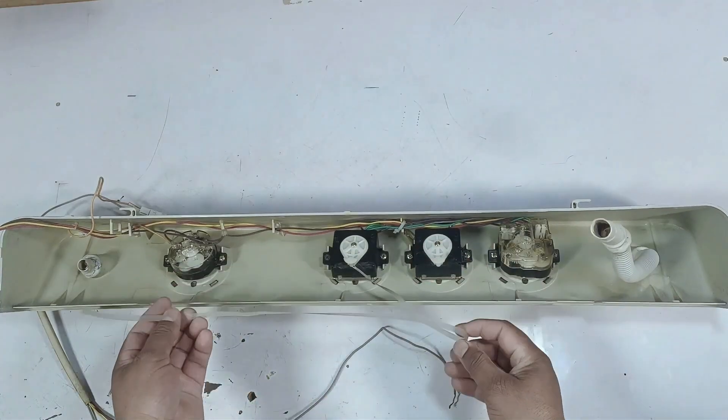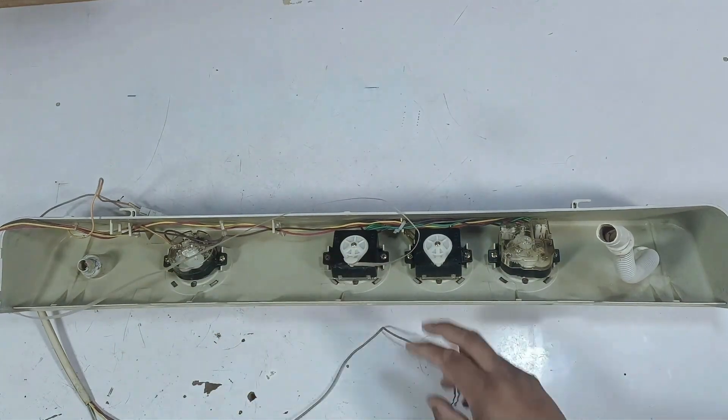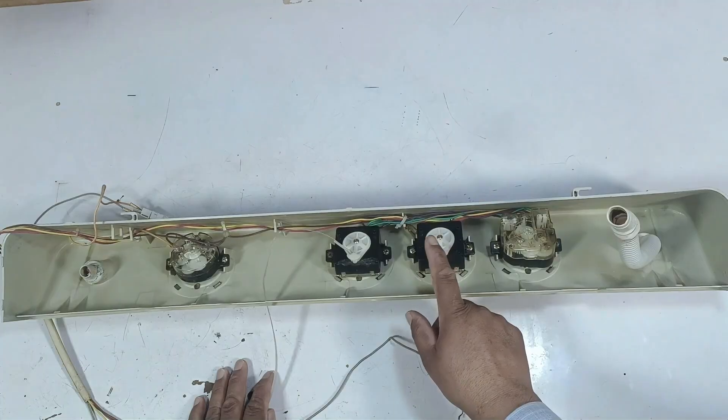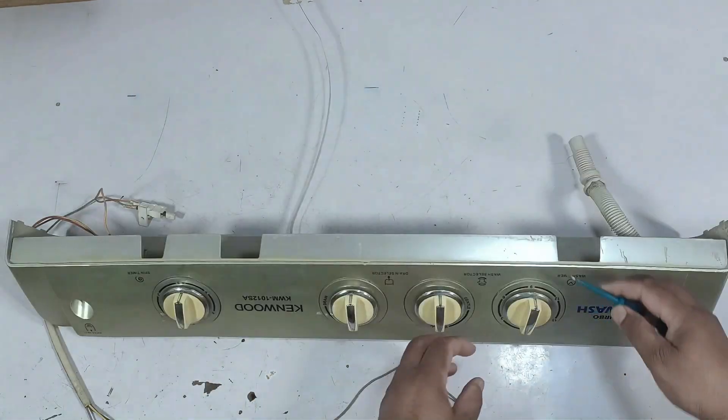This is plastic wiring, which is used to turn the drain system on or off. There is no electric option in it — it is a manual system. So we will mostly talk about these three timers. This is one timer, next to it is the function selector switch, and besides that, this is the third timer.